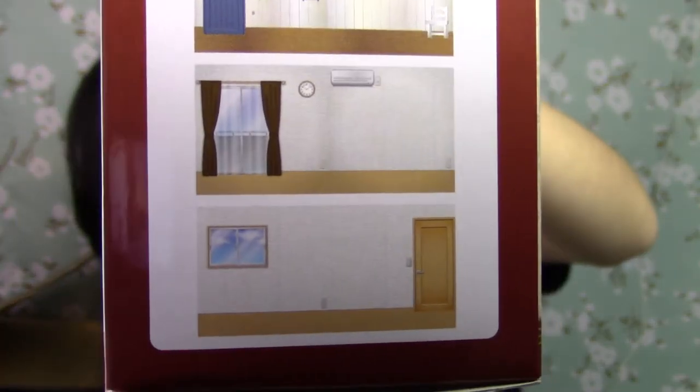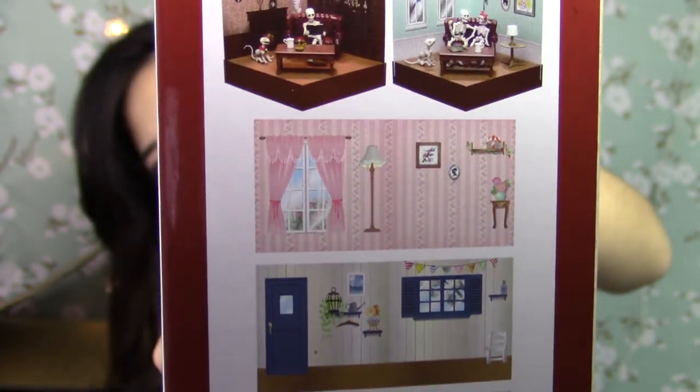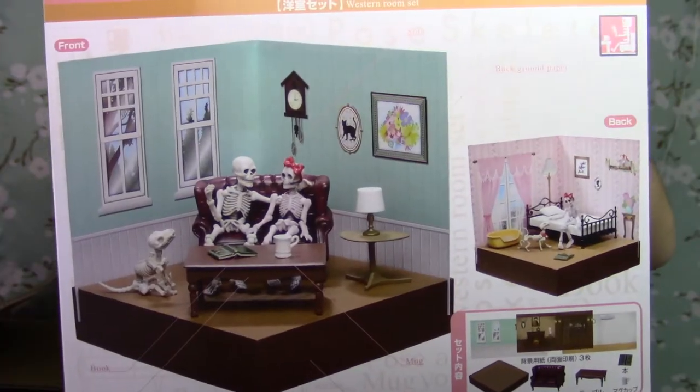Here are the different backgrounds that can be used. So next thing I got is in this box. It says Yuri on Ice — it's a mug cup and it's of Victor. So let's see what it looks like.